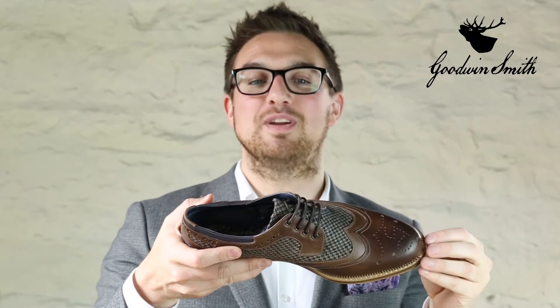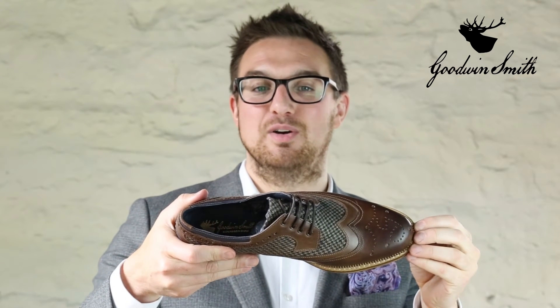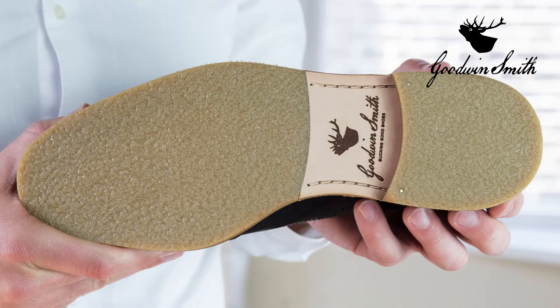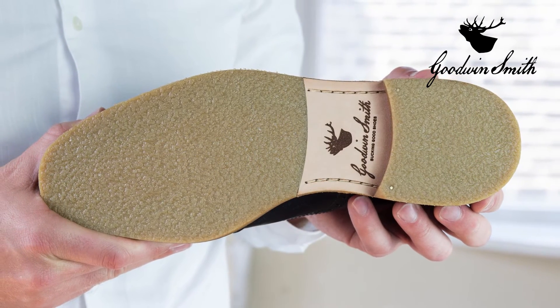The insole features the famous Goodwin Smith Stag's Head in gold, which exudes class. Underneath you'll find a soft insole for added comfort. The outsole has a high quality crepe look rubber sole for extra grip, stamped with our Goodwin Smith logo on the leather waist.